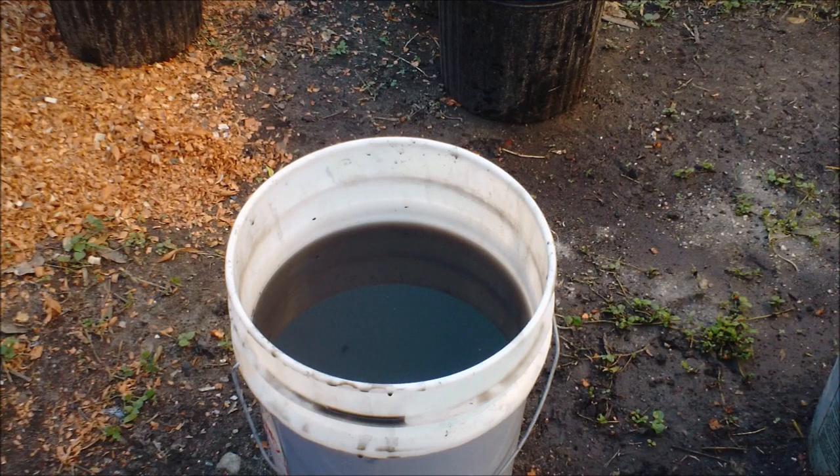Most people add things like fish emulsion, liquid seaweed, and a couple other things which I didn't have this time. But I believe this will feed my plants just fine this time. I'll try something different next time. Hopefully next time I will have live compost, but not this time.